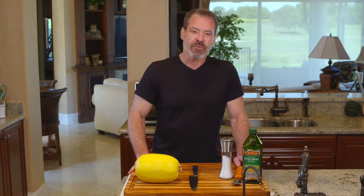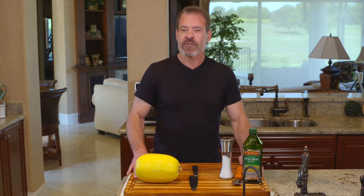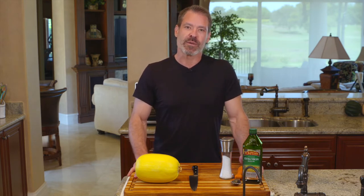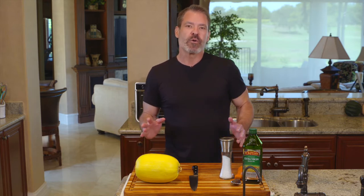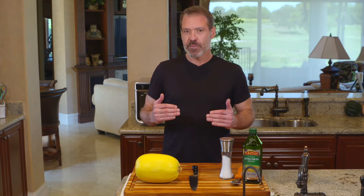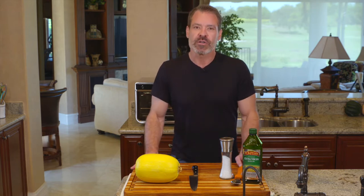One of the complications I ran into was that the air fryer changed the consistency of the spaghetti squash. So after some experimentation, what we're going to do is split the spaghetti squash, clean it out, oil it, and put a little bit of salt and pepper on it.